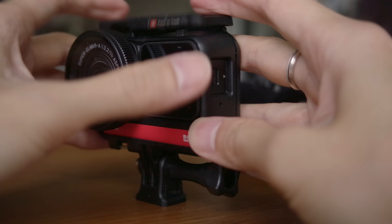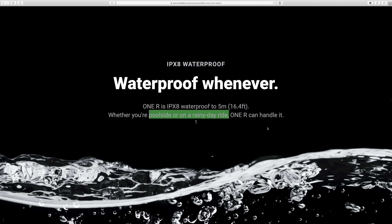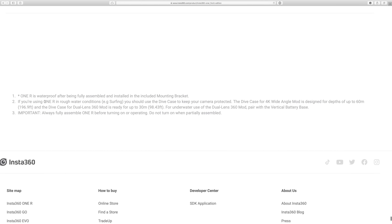You get five meters of waterproofing, which is the same as the other Insta360 R modules, and it only works when the camera is mounted inside the bracket. Also, looking at their website, they mention it's good for rain and poolside activities. So if you're doing anything like surfing or wakeboarding — any water sport — you'll want to get the diving case, which gives you 60 meters of waterproofing.